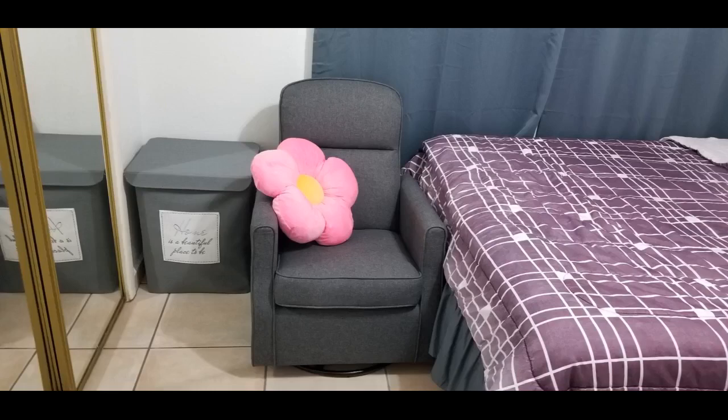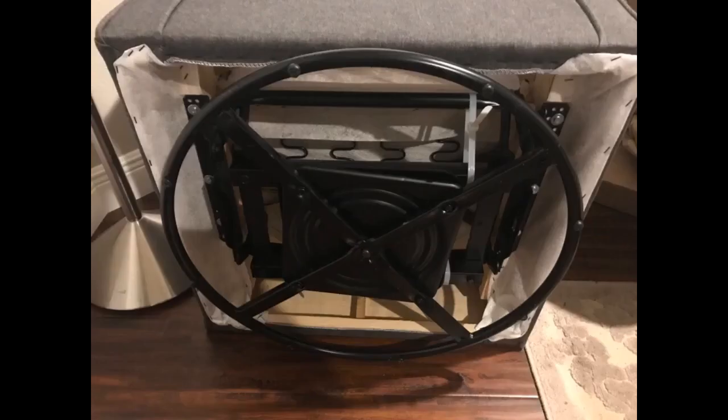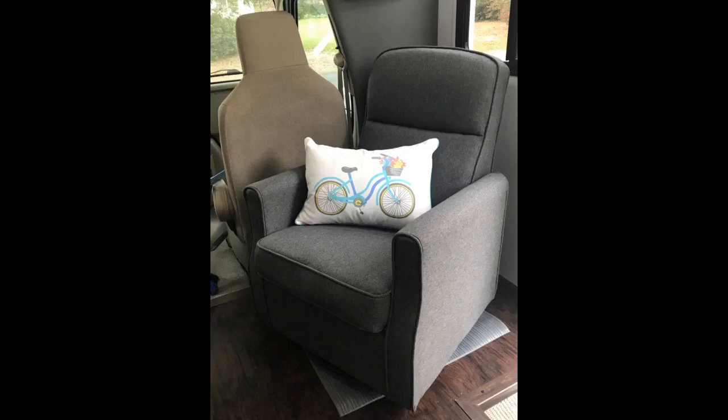I absolutely love this glider — it's compact and very comfortable. If you're expecting or have an infant, it's a perfect chair. The color is taupe, slightly darker than pictured — a sandy light brown color, very pretty. The material is linen, seems durable, and though not soft, it's not scratchy either. Comfort-wise, it's not a plush chair but definitely soft enough to nap in — comfortable without